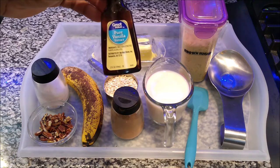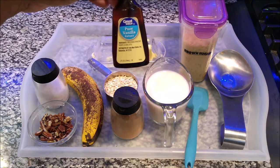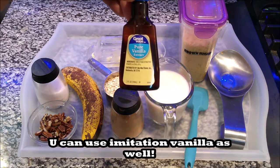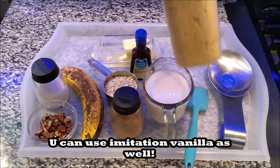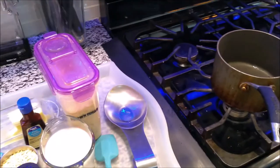Excuse me guys, I'm stuffy and I don't feel good, but because I've been putting this off and I wanted some, I said let me do the video as I make it. I have some pure vanilla extract from Walmart, then I have my brown sugar and my pot. So let's just get started.